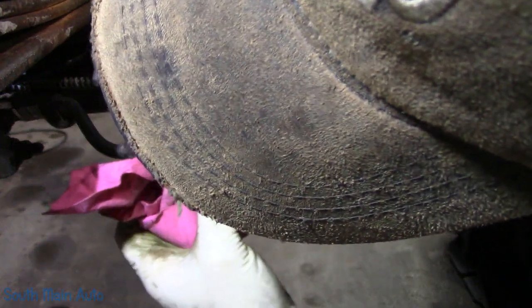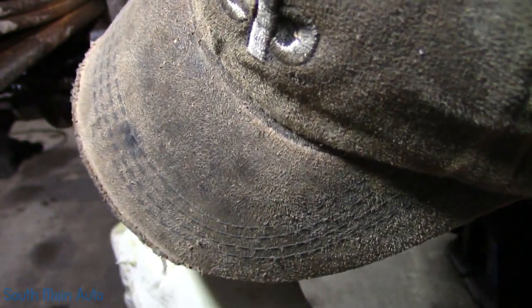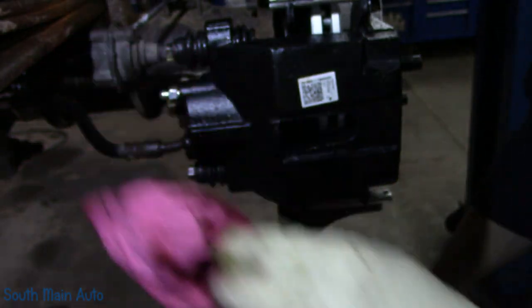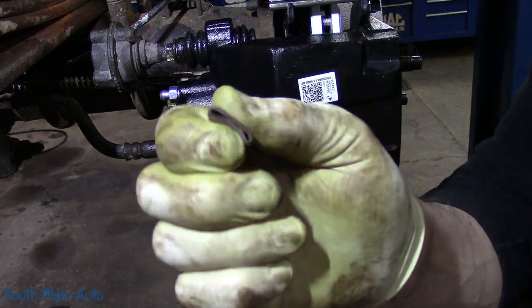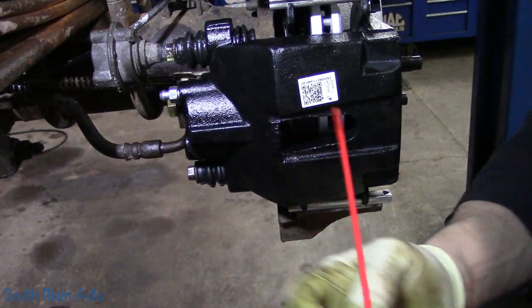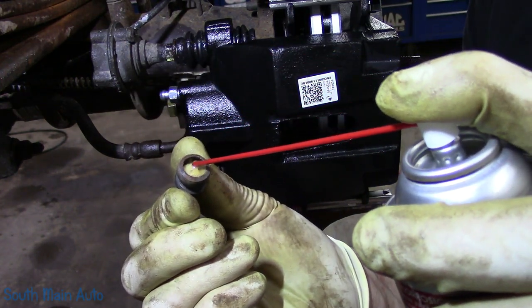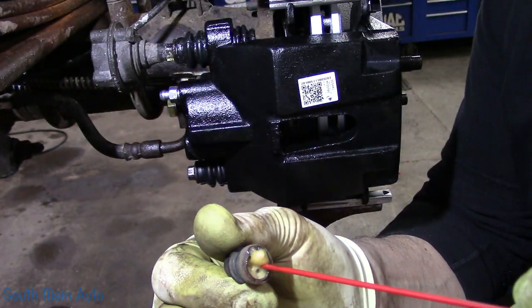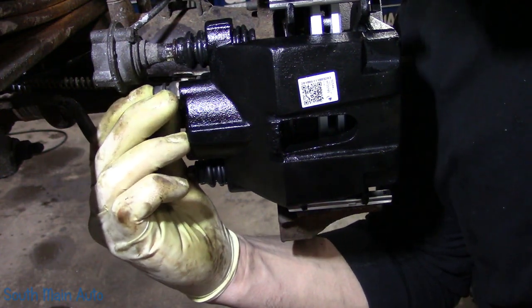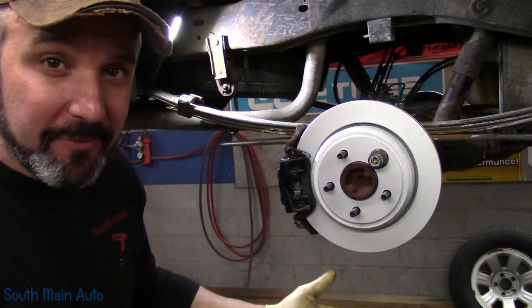The last thing we need to do is wipe up any brake fluid that we spilled or that drizzled out of the bleeder and got on anything. Then we've got to reinstall all the bleeder covers this vehicle had — this style right here, which are really great. You can either pack these with grease or fluid film. We'll stick that on there and I'll do it on all four.